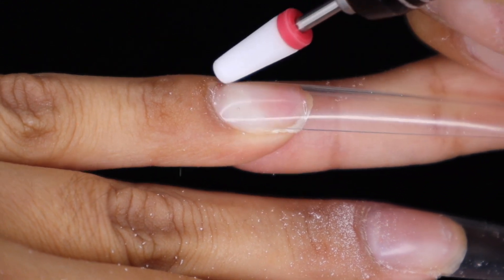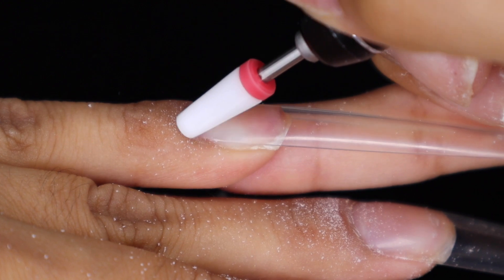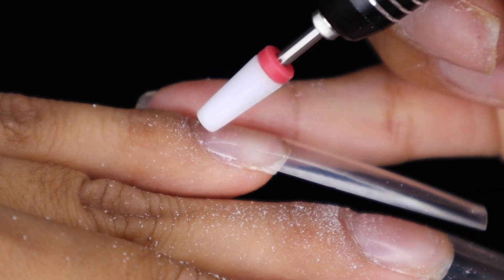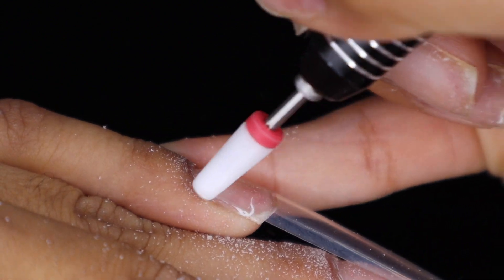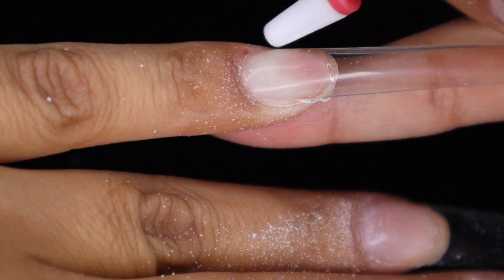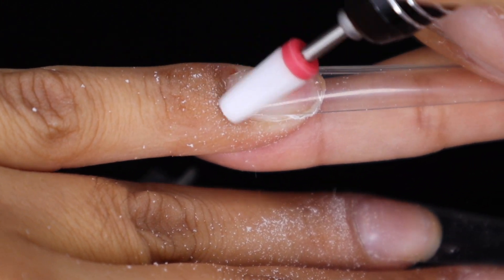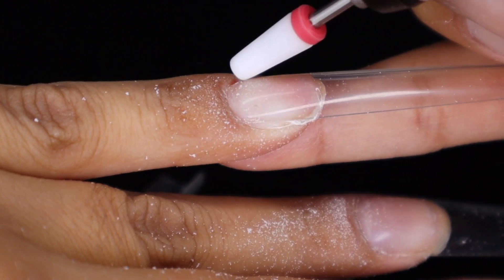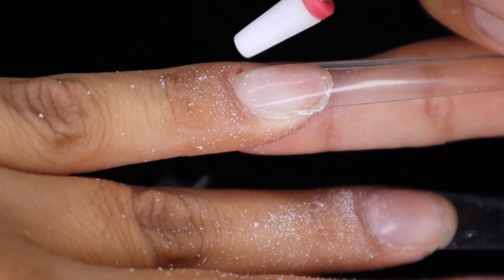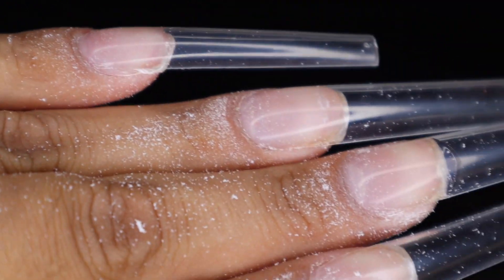I got this bit from my local nail supply store — they had them on display so you can feel them with your hands. I think this might be a medium grit. You don't want to use anything too coarse because that's just going to eat away at your nail. You don't want to use like a tornado bit — you want to use something fairly smooth.